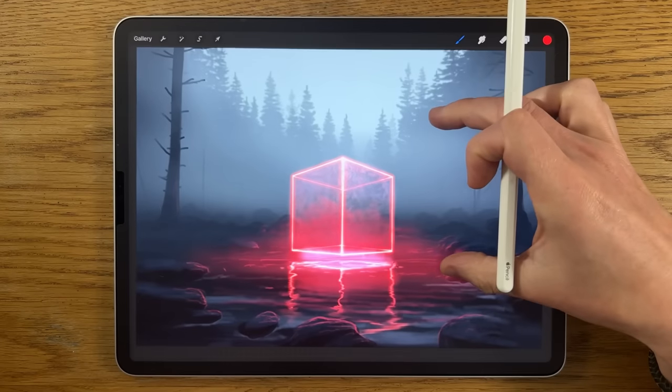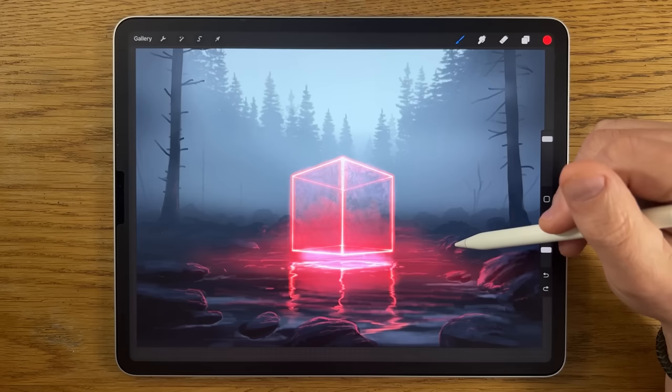Within this tutorial I'm going to break this painting down into easy steps so that you can follow along and amaze yourself.